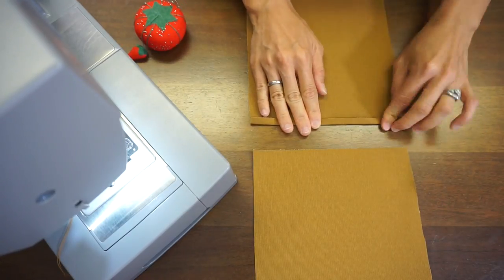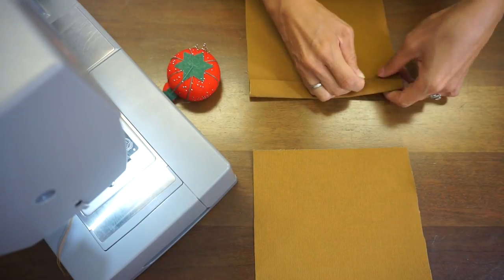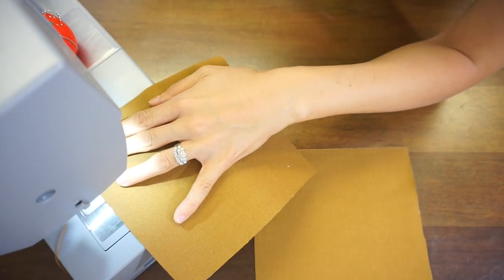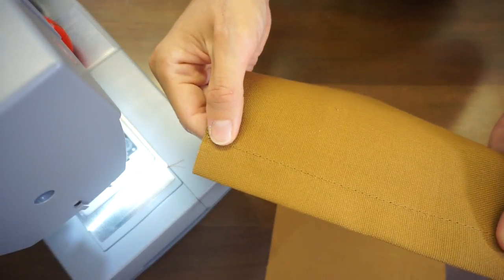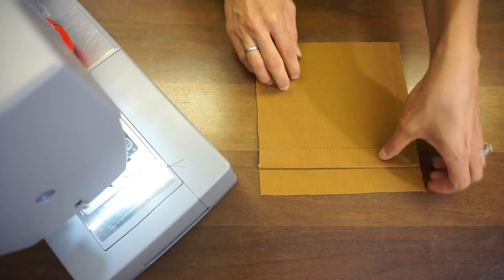Double fold the top side of the inside pocket, then close the folded line of the pocket with an edge top stitch. Sew together the inside pocket pieces with the right sides facing each other and finish with zigzag stitching.